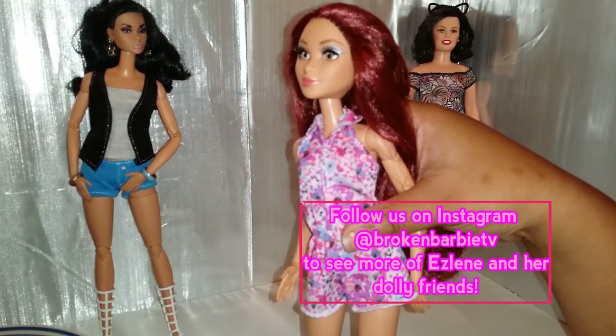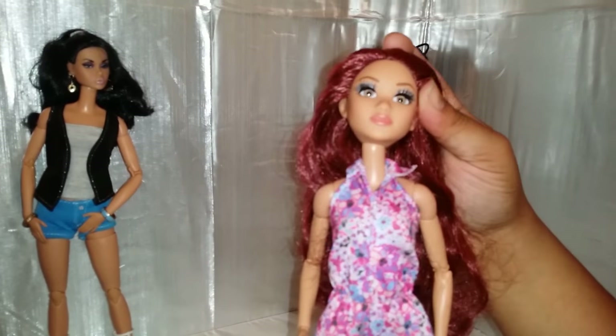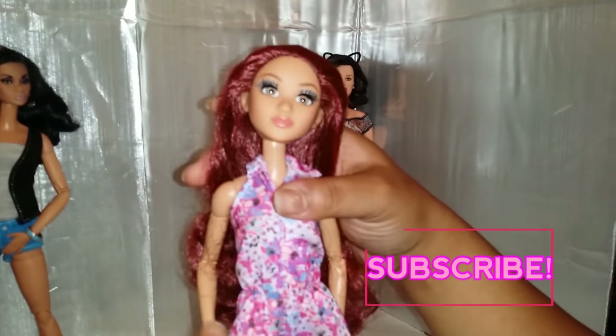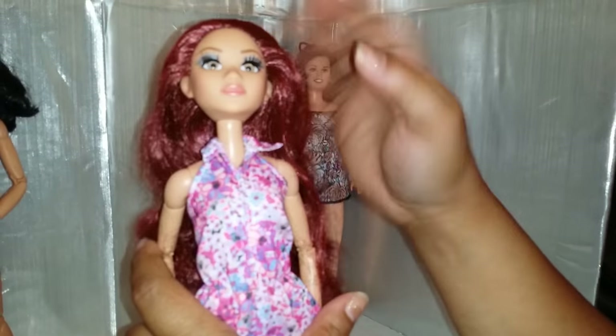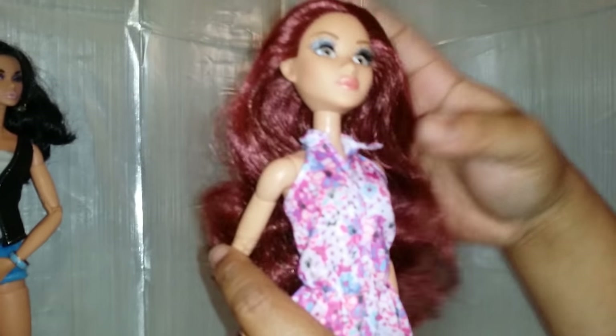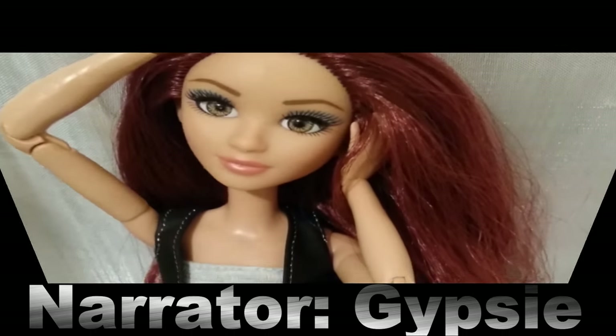I hope this helps somebody out there. Have fun experimenting with your dolls — it's just plastic, you're not going to hurt them, just try things out. Thank you so much for watching. If you're new, I hope you decide to subscribe. This is Gypsy, you're watching Broken Barbie TV. Stick around and go watch some of our older videos — we've got everything neatly organized in playlists. Until we meet again, have a dolly day!